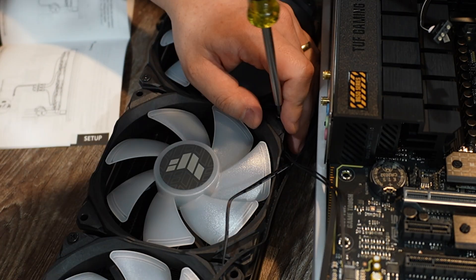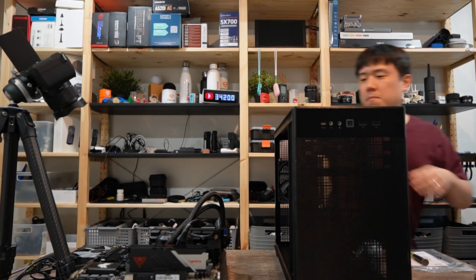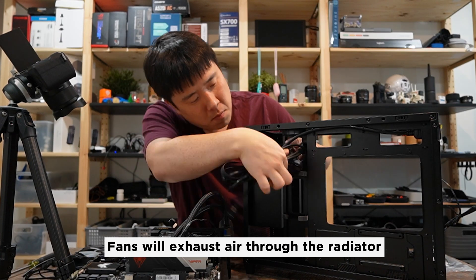I mounted the block onto the CPU, tightening it in a crisscross pattern to ensure no air bubbles, and peeled off the protective film. Here I'm making a weird face while configuring all the fans for the radiator. The orientation of the fans is important — I'm making sure all the cables are neat and tidy, as well as pushing air out through the radiator to the top of the case.